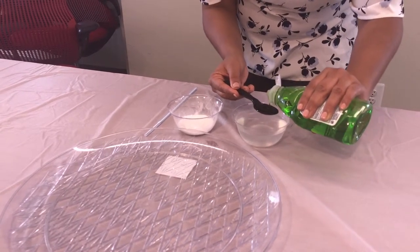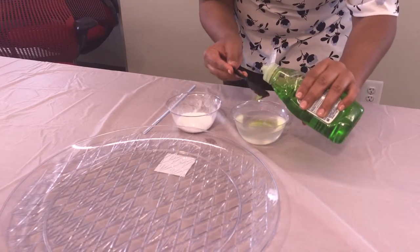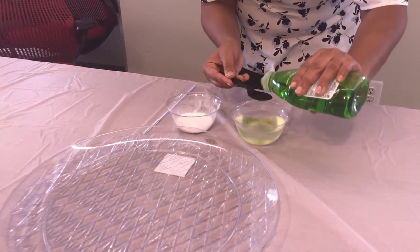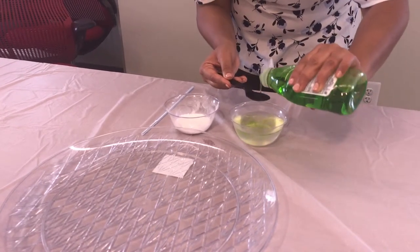Now we are going to add two tablespoons of liquid soap into this mixture. Make sure you stir it very gently so that you don't form a lot of foam.